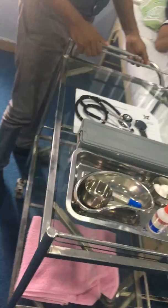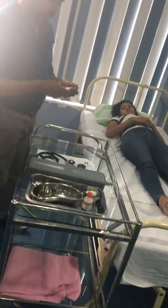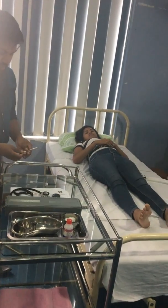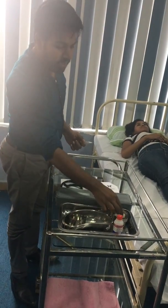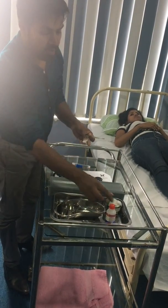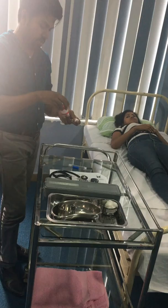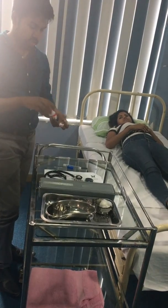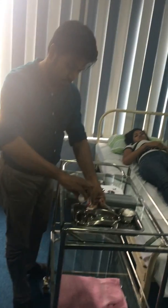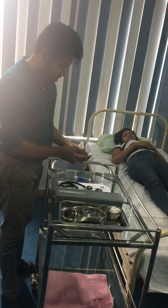Then you should arrange the instruments. So all the instruments are here. First, take the clinical thermometer, then take a small cotton swab with surgical spirit — you should clean it.